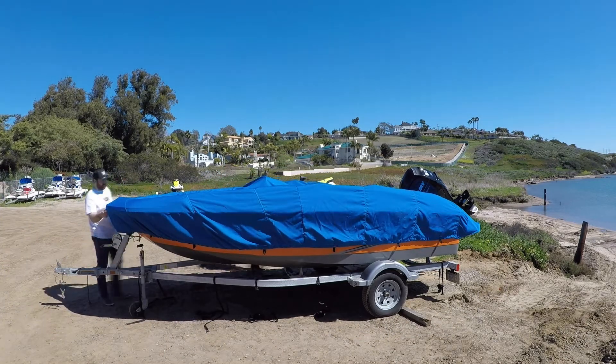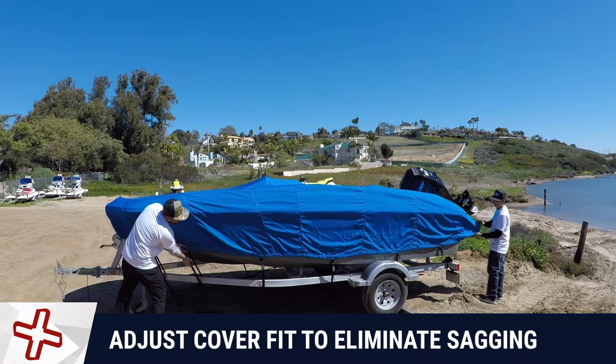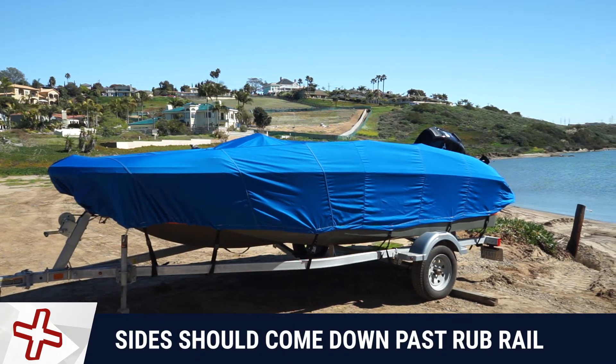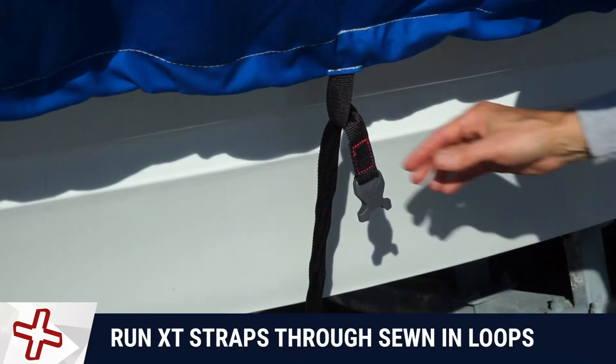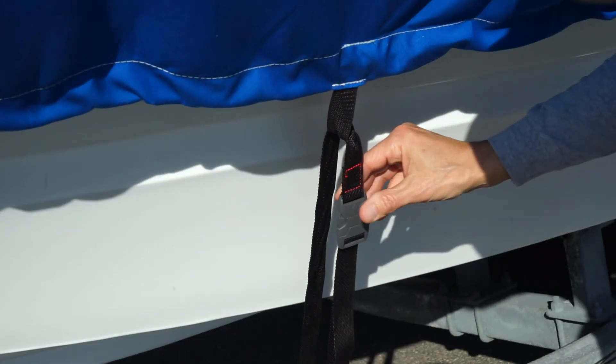Adjust the cover fit by pulling the cover tight to eliminate sagging areas. On a properly fit cover, the side should come down past the rub rail of your boat and be above the trailer. Run the XT straps through the sewn-in loops that are located at 2-foot intervals along the cover seat.